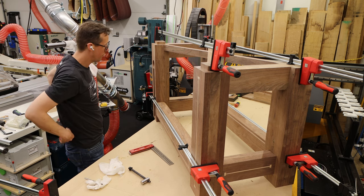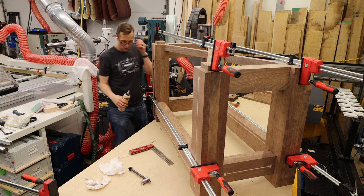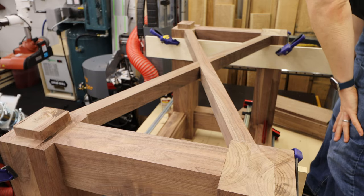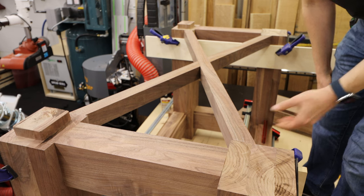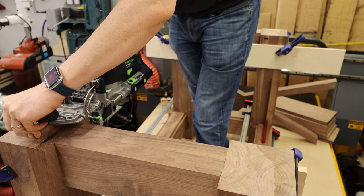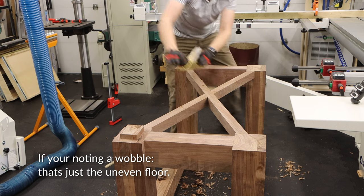Rigidity of the frame was really important to me, so I decided to both glue and bolt the base together. I also added a cross brace — I was looking for ways to further increase the rigidity. Beyond just general rigidity, I was worried about the frame racking due to the vise, so the crisscross is linked to the frame at four points with a half lap joint in the center.